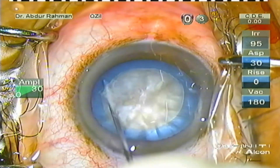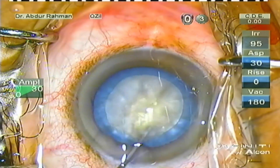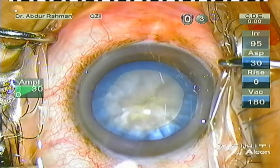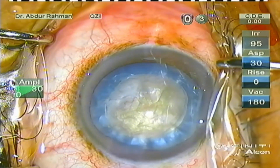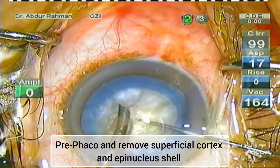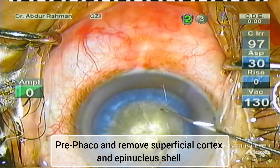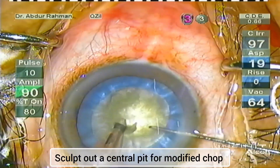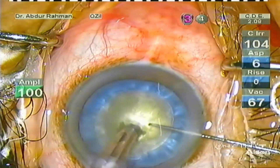Now I'm performing hydrodissection, tapping the nucleus and rotating the nucleus with the hydro cannula. Now I refill the anterior chamber with OVD again. Now I press the phaco handpiece and the Sinskey inside the anterior chamber.